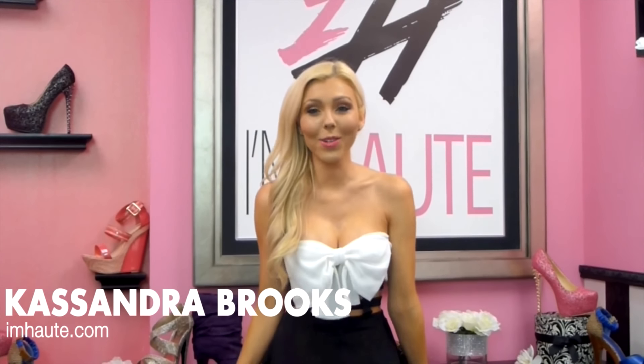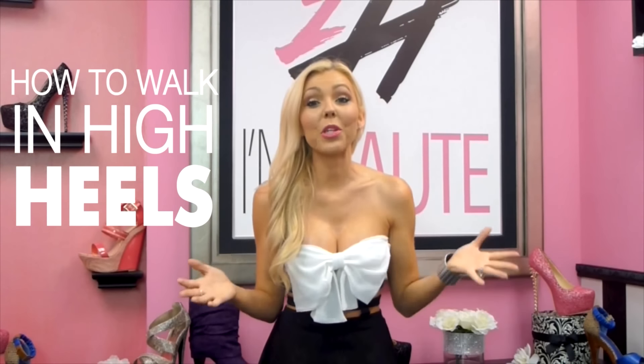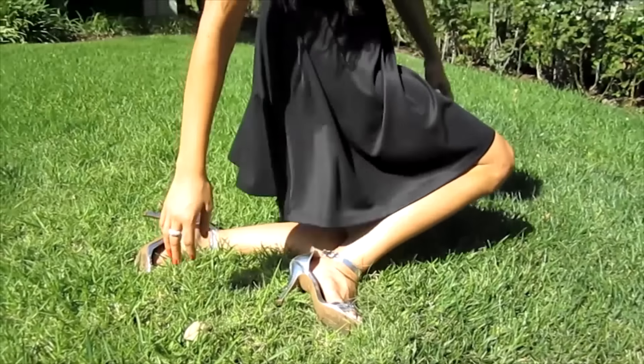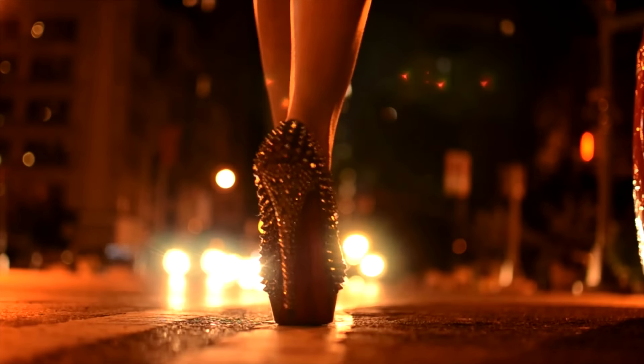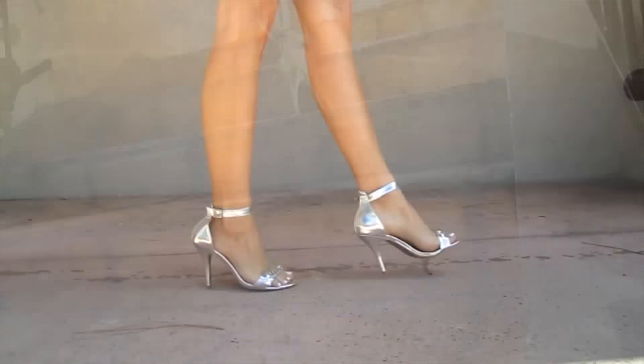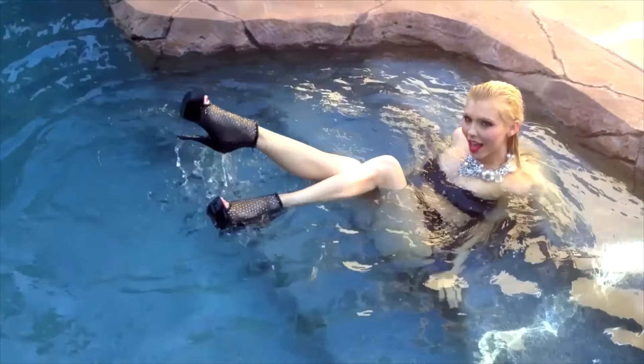Hey everyone, Cassandra Bricks here and you're watching I'm Hot TV. This episode is going to be all about how to walk in high heels. Whether you've never slipped on a pair of heels before because you've always been nervous, or you like walking in heels but just need a little extra boost of confidence, this is the perfect video. Some high heels can be tricky, and certain environments like grass or cobblestone can make walking in heels nearly impossible. I'm going to share all the tips and tricks I've learned during my time in the fashion industry.